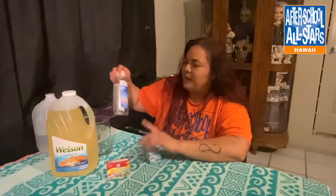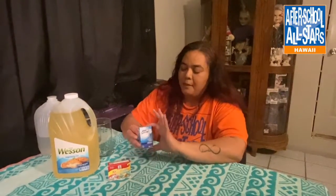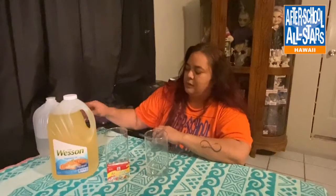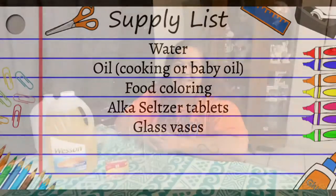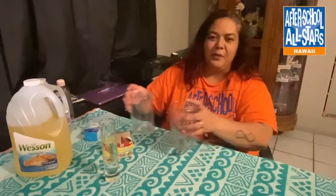The ingredients that you're going to need is just plain water, oil — just regular cooking oil, or if you have baby oil that'll work too — food coloring, Alka-Seltzer tablets, and a couple of glasses to make your lamp in.